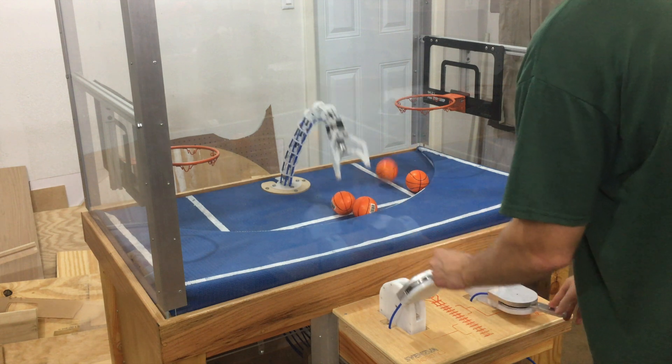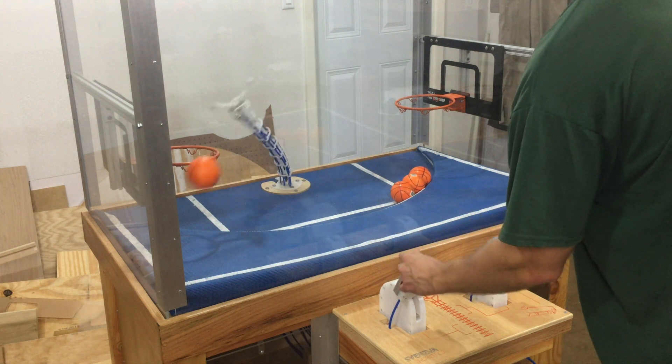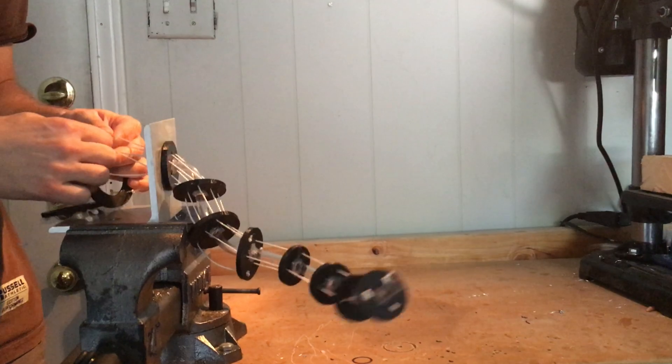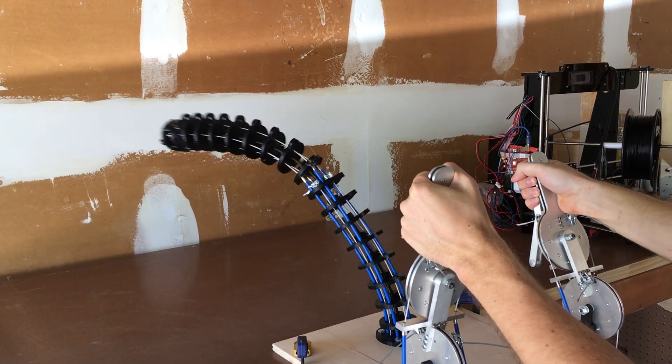This is a project I've been working on that I've been calling Skylark. It's a basketball playing continuum arm. It initially started as a quick one-day build to explore the topic, but then it turned into a couple week-long build, which turned into a couple month-long build.